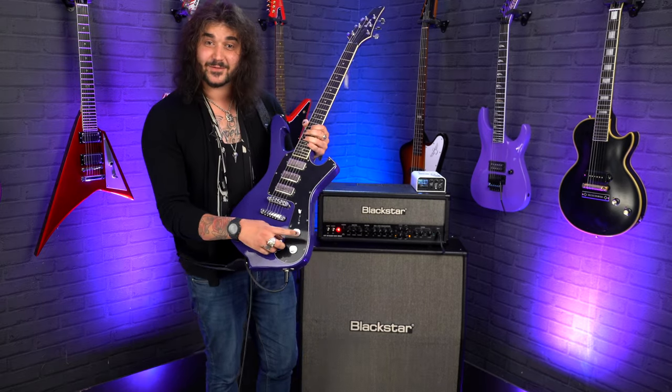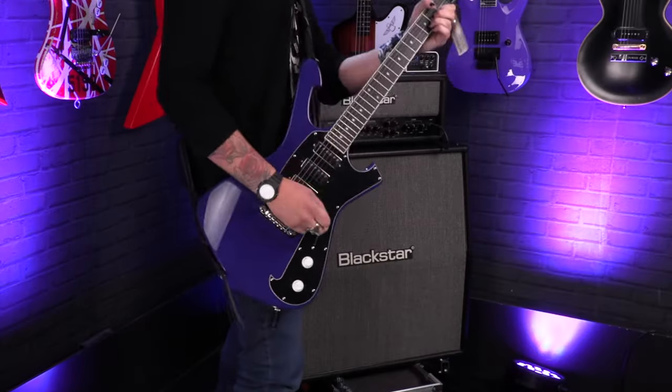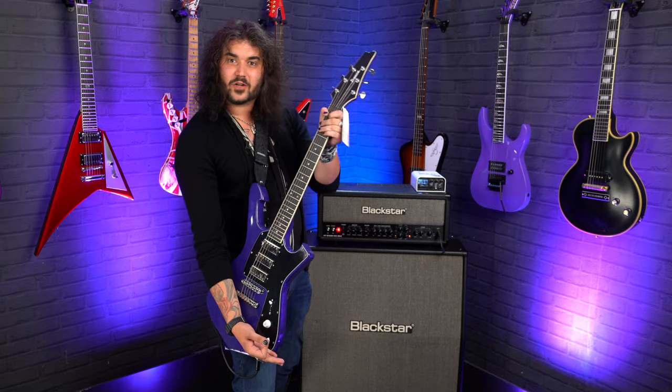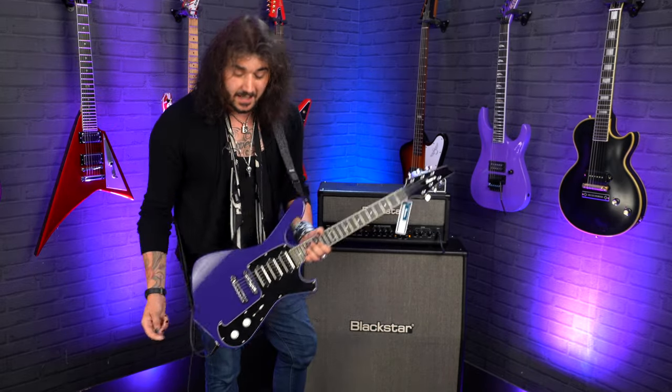So, first off, that's the volume — I keep forgetting that. Paul likes to have the volume knob furthest away so he can simply just play big power chords and stuff and then volume down. It's the first thing you hit on the outside, which I need to keep remembering.